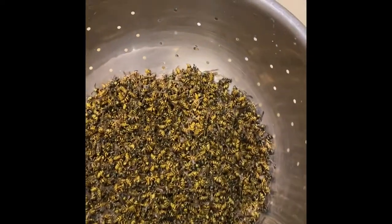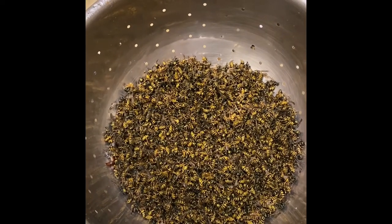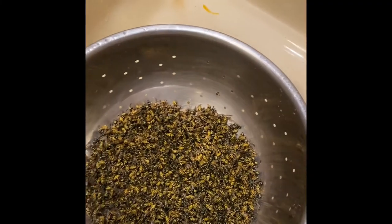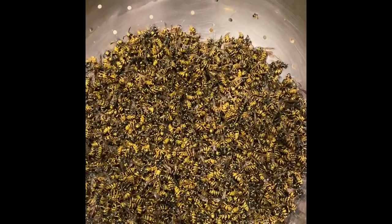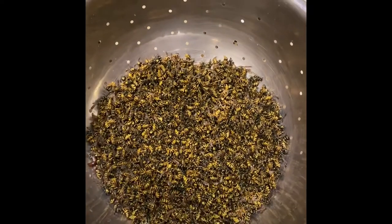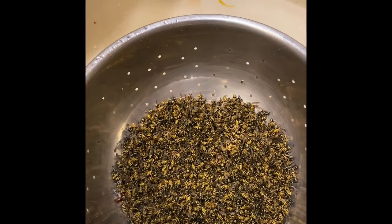Yeah, there's a lot of bees up underneath that siding. This is a really good way to get it done because it's safe — you can keep your distance and you just let it run. It just takes time and it clears them out. No more bees. Pretty easy to do.